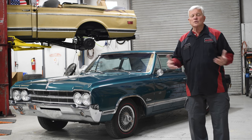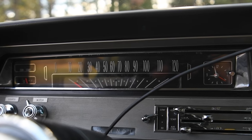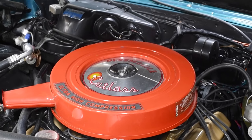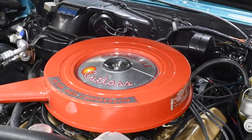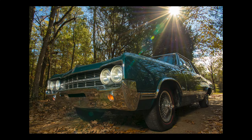They wanted the factory air to work, so we were able to get the factory air working. When you see under the hood, it looks very original — it's not perfect, but it's very much what you'd see under a 1965 Olds hood. The goal was to keep it original, and that's what we did on the 65 Olds.